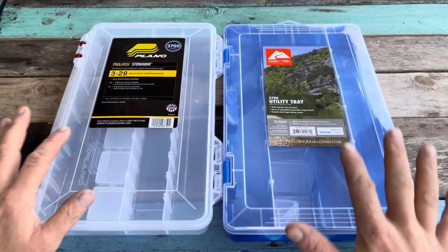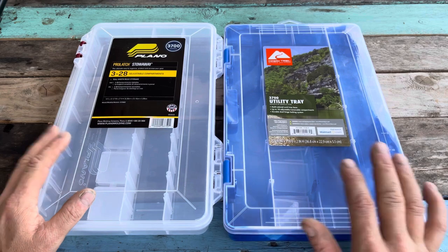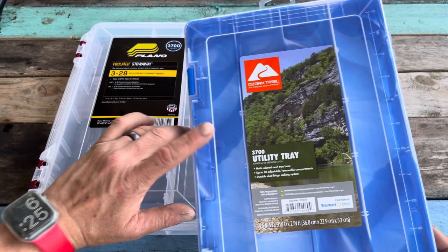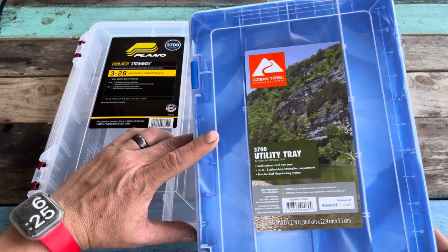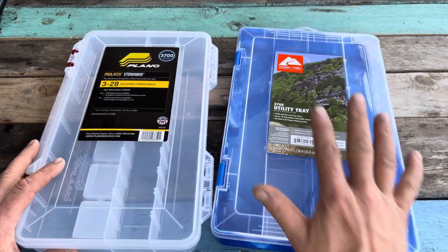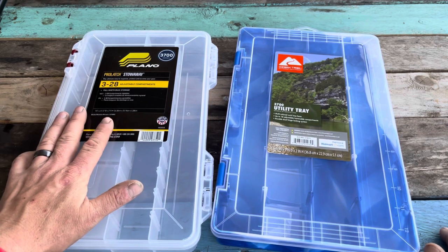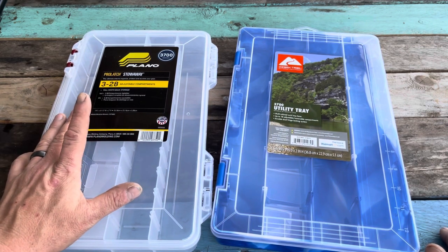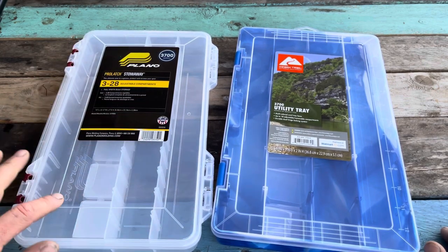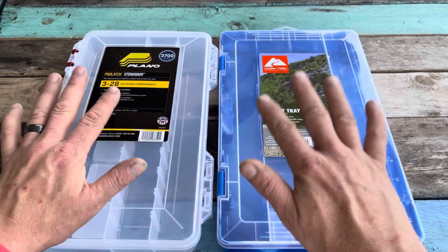Today we are talking about the 3700 series from Plano, comparing it to what is newly available at Walmart through Ozark Trail — the 3700 utility trays. These are both great choices. If you're looking at saving money, the 3700 from Ozark is $3.50. The Plano Stowaway Pro Latch is just under $10. They do make more expensive versions with gaskets that keep them waterproof, but these are both their bare-bones, cheaper options.